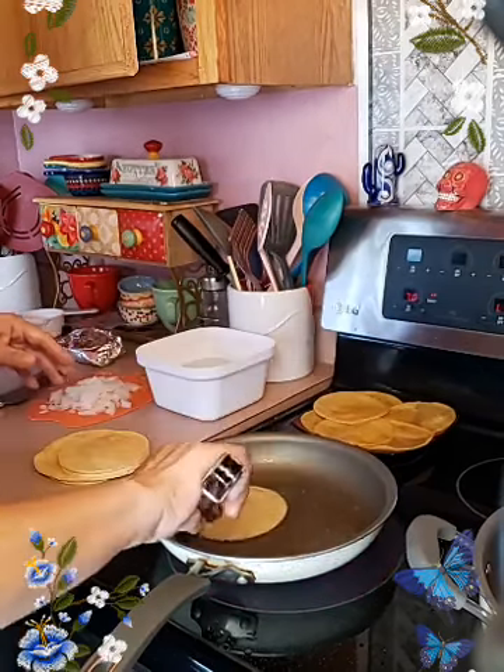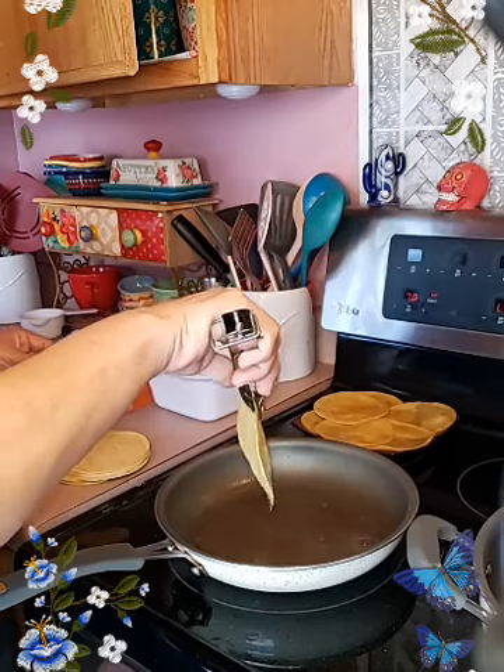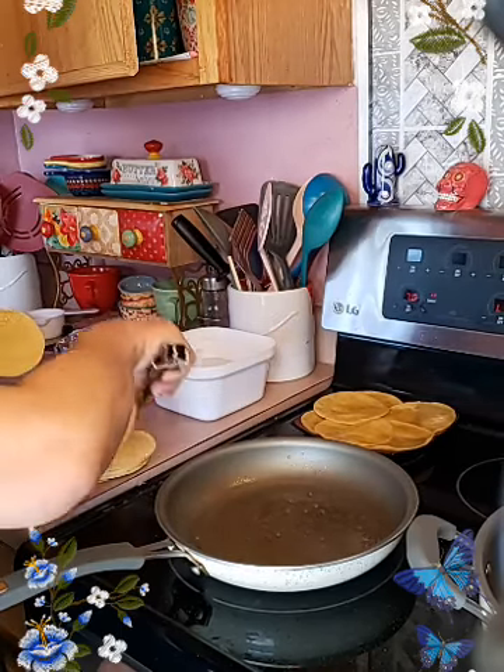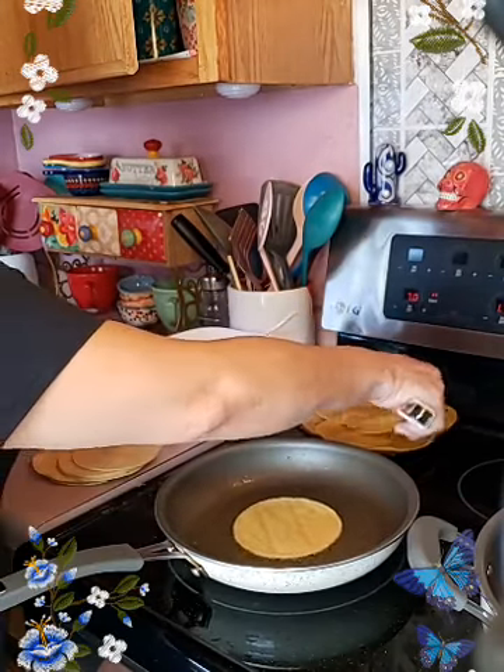I'm just spreading them out on the plate so they can cool off a little bit faster and I don't burn myself when I'm rolling them up. I'm trying to keep them from tearing.